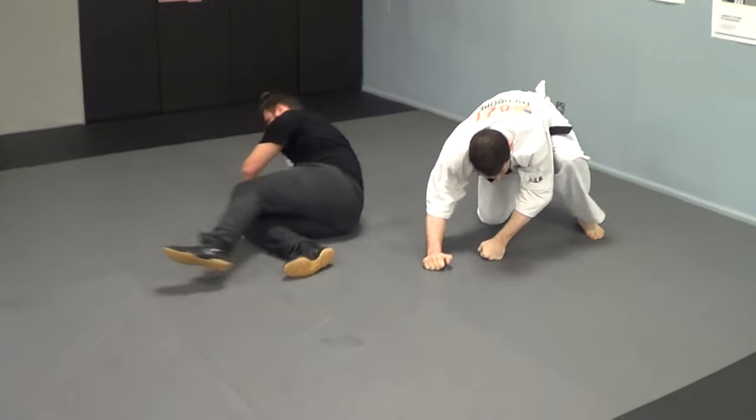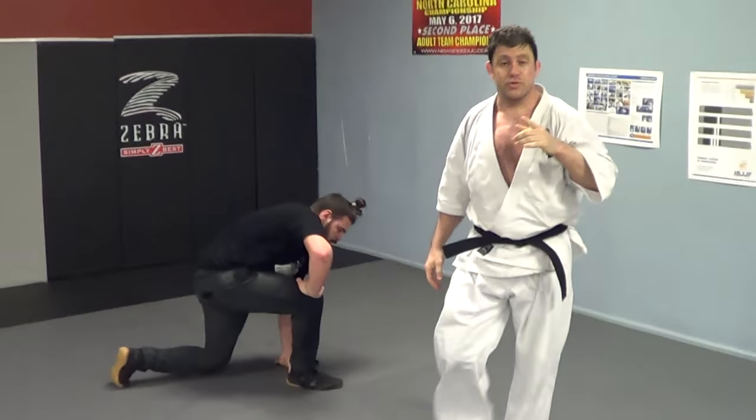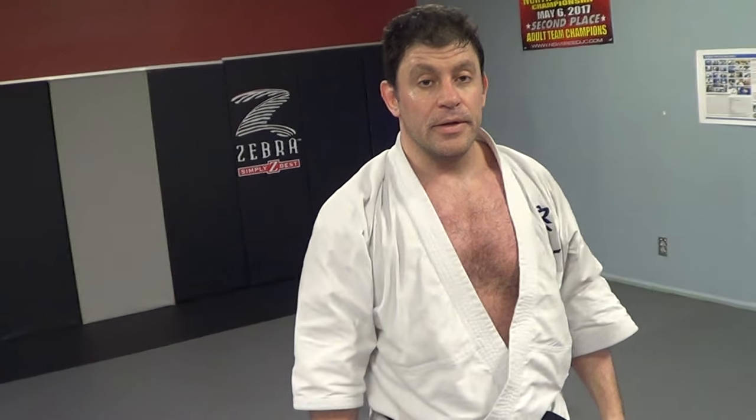That one turned into a bulldog choke. So anyways, hope you enjoyed it. Please thumbs up, please subscribe. Check out Rokas Leo from Nikito — did over an hour interview today. Thanks very much.